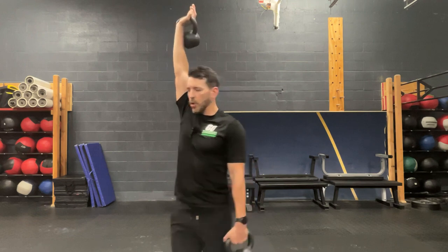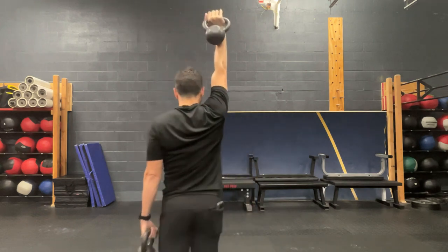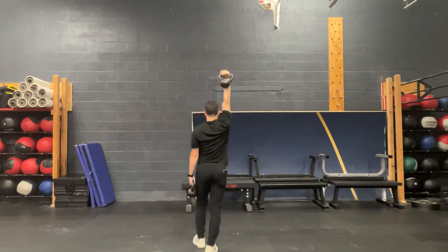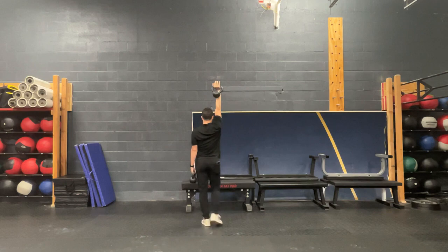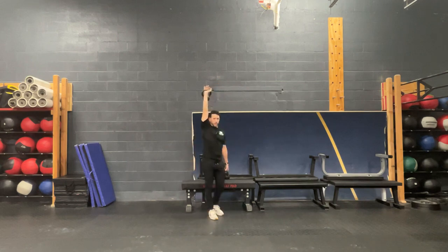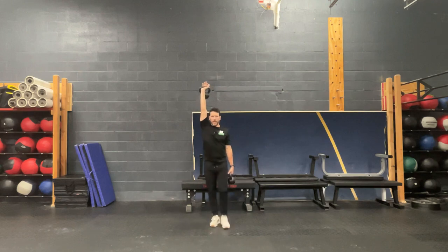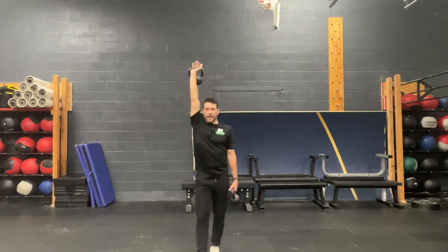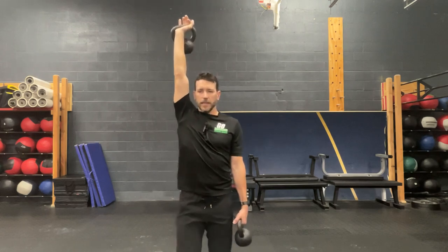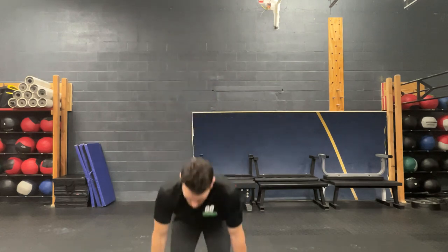And then from here, we're going to walk away. We're really trying to maintain that elbow nice and straight, keeping that arm in the same position that we would have while in that overhead press position. We would turn around and then walk back. As we walk, we get a little bit of movement through the shoulder joint, which really requires it to work a little bit harder to maintain that position. As we get heavier, that's also going to get a little bit more difficult.